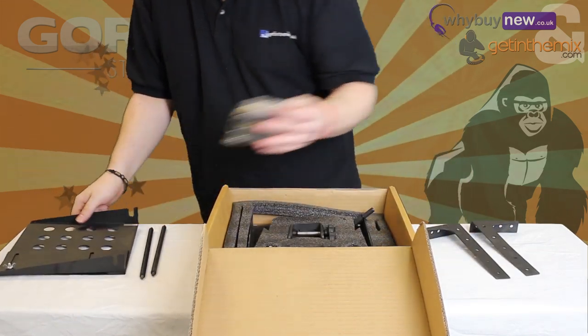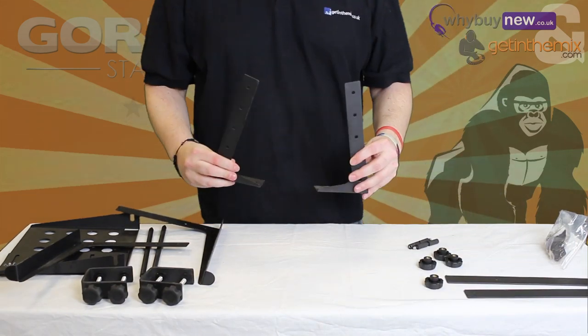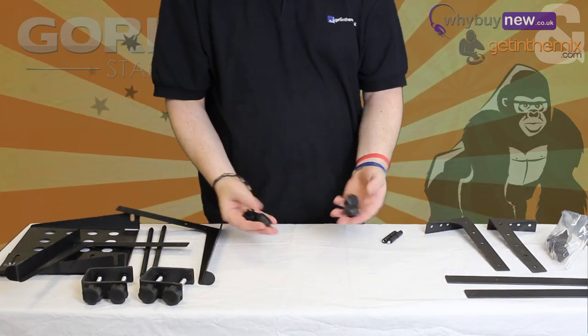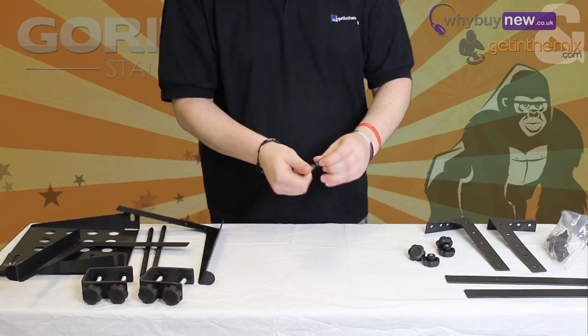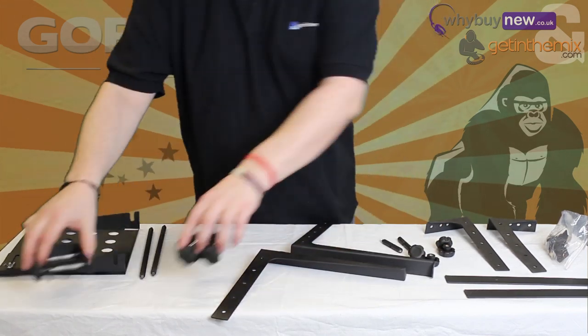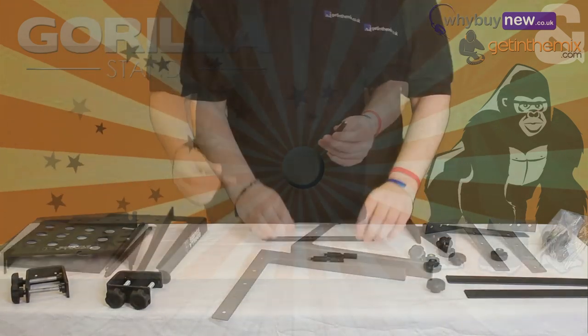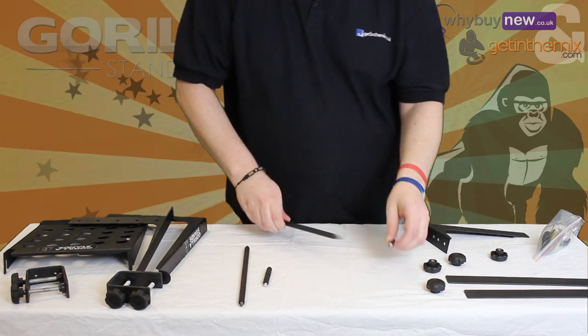First, open the box and make sure everything is included. There should be 2 long feet, 2 legs, 4 screw knobs, 4 extensions, 2 laptop platforms, 2 clamps, 2 main bars, a large shelf, and a bag containing 2 screw knobs, 4 screws, and some adhesive pads.